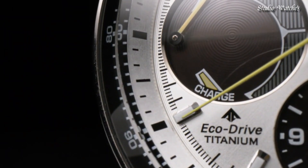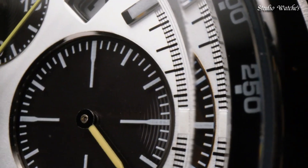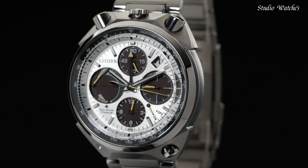Fold-over clasp with a push-button release. Water-resistant at 200 m (660 ft). Functions: chronograph, tachymeter, date, hour, minute, second.